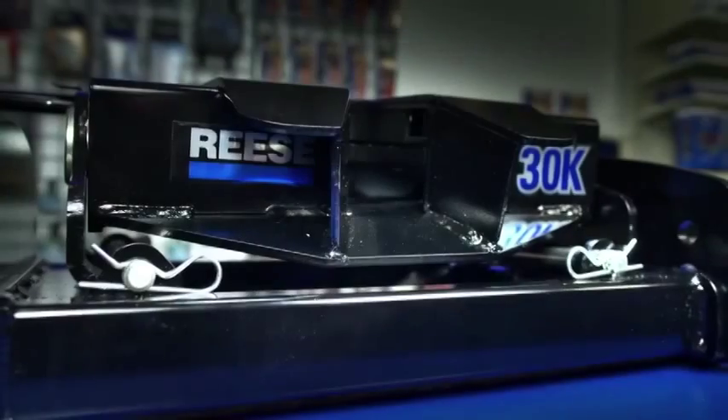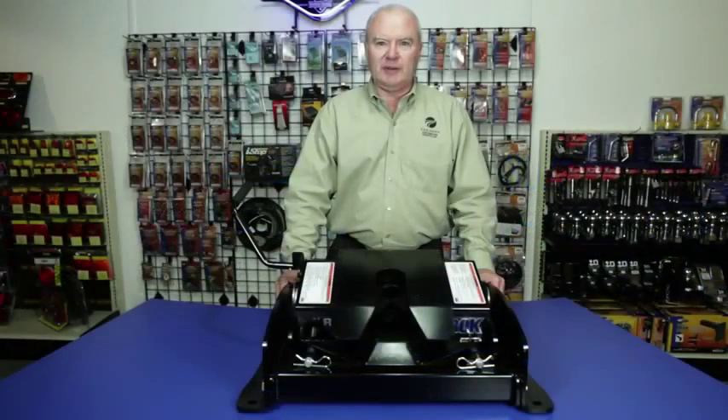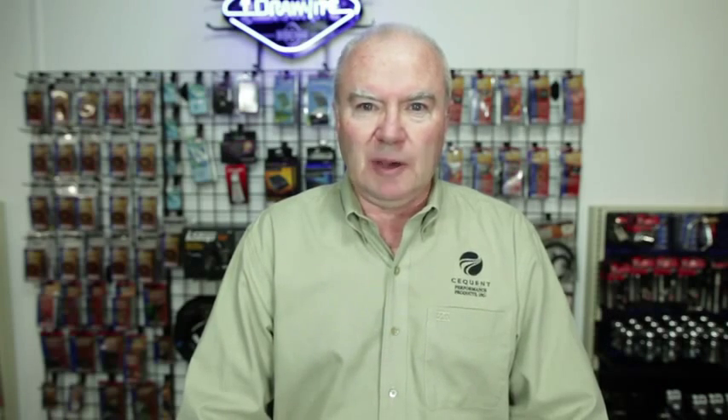The 30,000 pound low-profile hitch is manufactured and designed specifically for the Sirius Tower. Unlike the other hitches manufactured by Reese, this hitch is connected to the frame and not a rail kit. The front-to-back tilt of the head reduces the stress on the vehicle frame and allows for easy hook-up and towing.